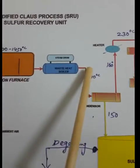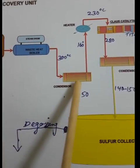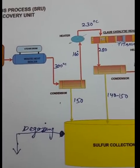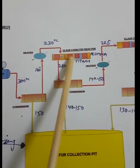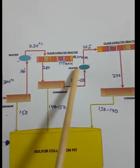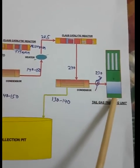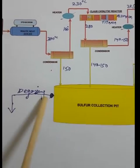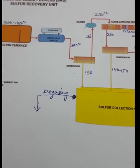Other equipment includes the reaction furnace, the waste heat boiler, a steam drum, condensers, a heater or preheater, a Claus catalytic reactor containing alumina and titania, another preheater, another Claus reactor, another condenser, the tail gas treating unit, and the sulfur pit. From the sulfur pit it will go to the degassing section.